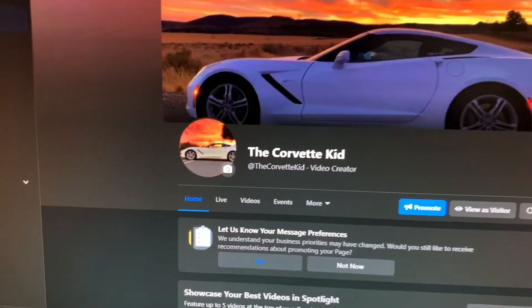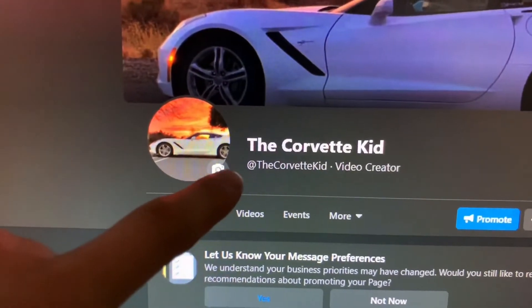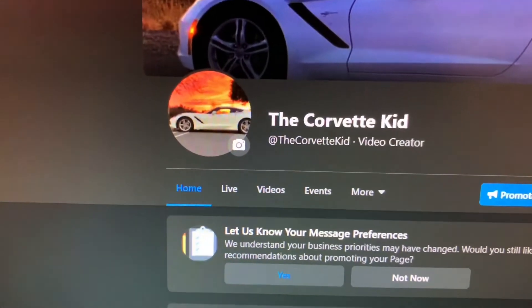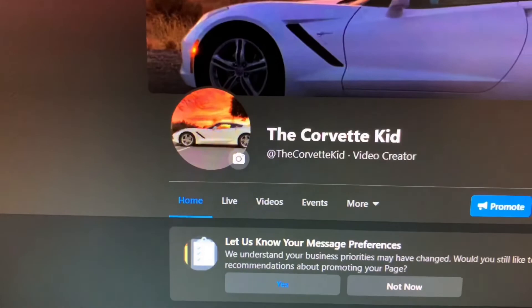Hope you enjoyed the new job site. If you did, make sure to hit that like button and subscribe - it helps the channel out. Check the description for anything else and hit the notification bell to be notified when I upload or do live streams. Thanks to the few people who tuned into the live stream the other night. Also make sure to check out my Facebook page at The Corvette Kid - I'm going to start posting behind-the-scenes or extra videos there that won't be on YouTube. God bless, have an awesome rest of your day, peace out.